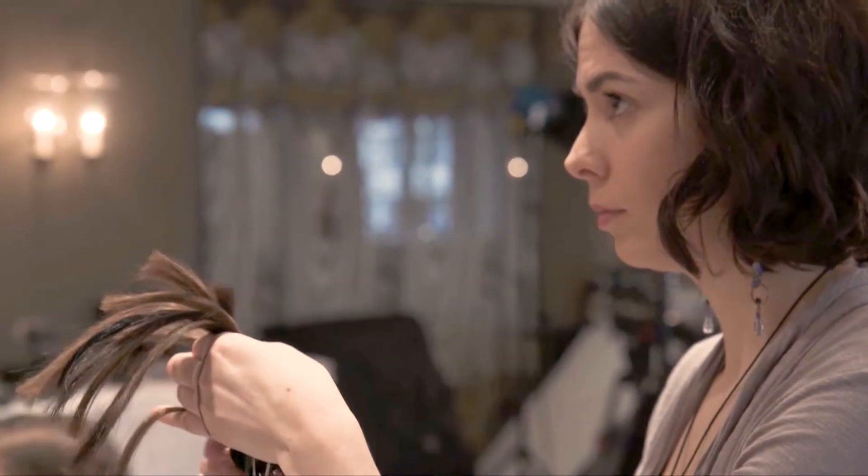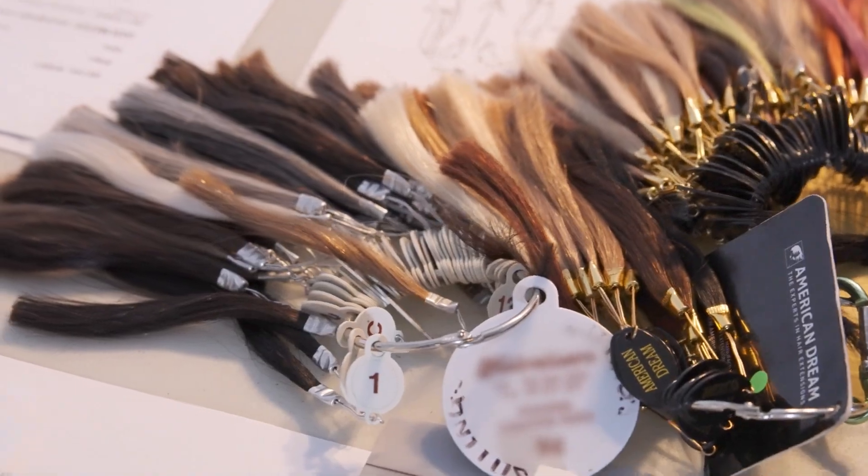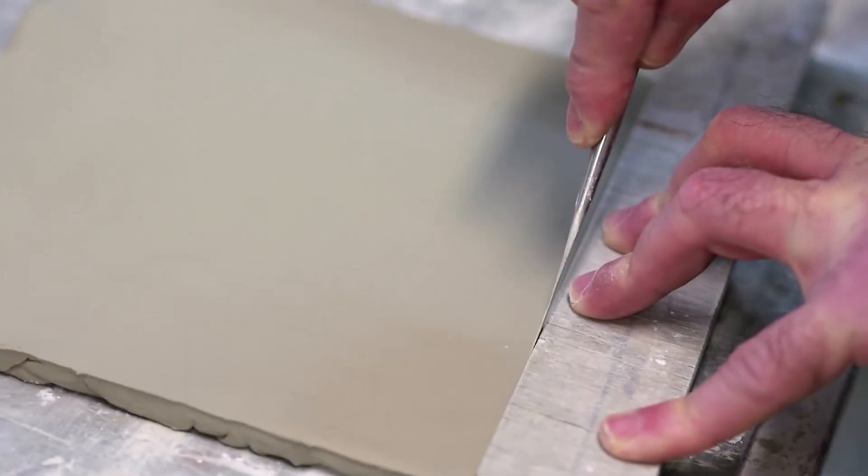Finally, the hair. They brought along a selection of various color samples for us to use — all the different tones that would be blended together for my wax figures. And back in London, the sculptors got to work.